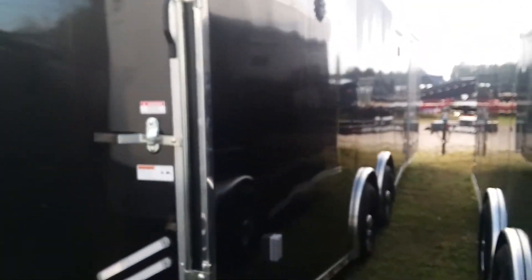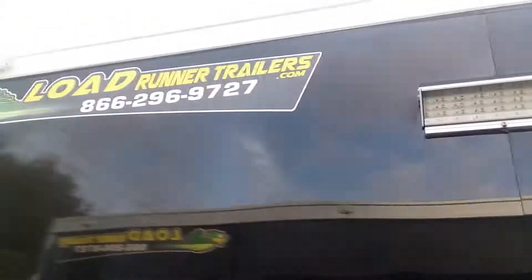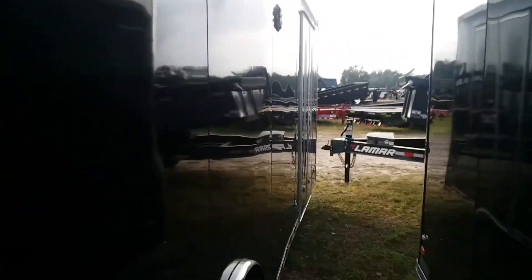We'll walk around to the curbside and show you the curbside of the trailer. It's got the same setup. It's got some really different weatherproof speakers on the outside of this trailer for listening outside. And it's got the nice LED spots — these things are extremely bright.